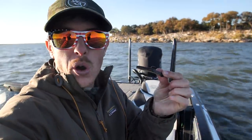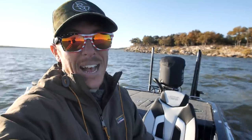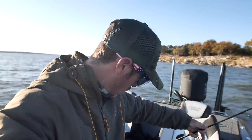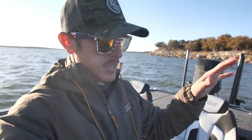A bait that I don't throw very much — a Ned Rig. In particular, our Rattlin' Ned. It's a Guggen Bait. It's got a rattle in it, actually. I don't throw the little worms very much. I created the Mondo Worm because I like throwing big stuff — big worms, jigs. Sometimes you've got to downsize. With the water being dirty right now, this is a finesse presentation that also has a rattle in it that's going to attract more fish in this dirtier water.